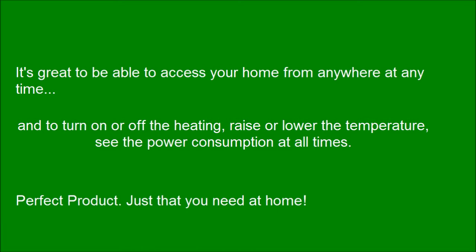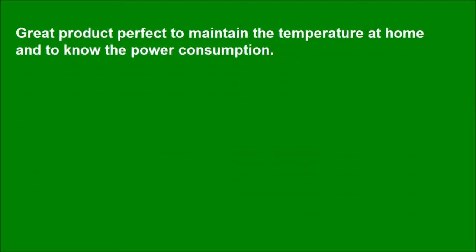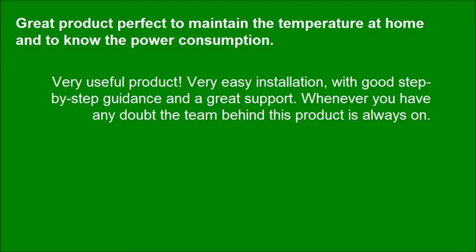Perfect product — just what you need at home. Great product, perfect to maintain the temperature at home and to know the power consumption. Very useful product. Very easy installation, with good step-by-step guidance and great support. Whenever you have any doubt, the team behind this product is always on.